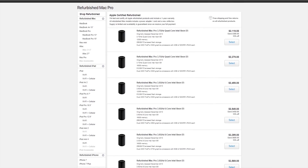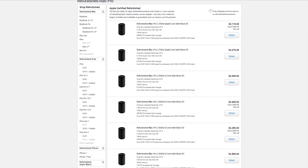What on earth has ended up on my test bench? This does not belong here. This is the Apple 2013 Mac Pro — late 2013, early 2014. Here we are in 2018, and Apple is still selling these as new.